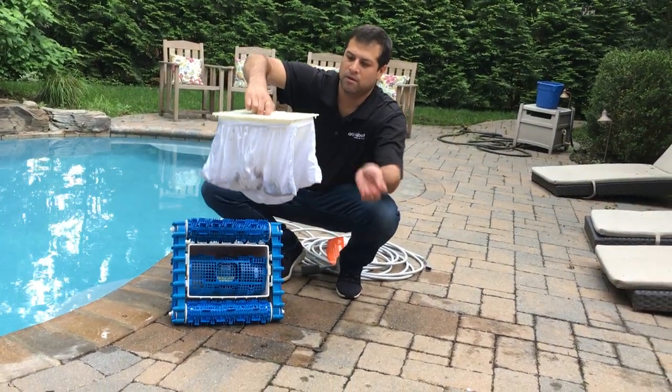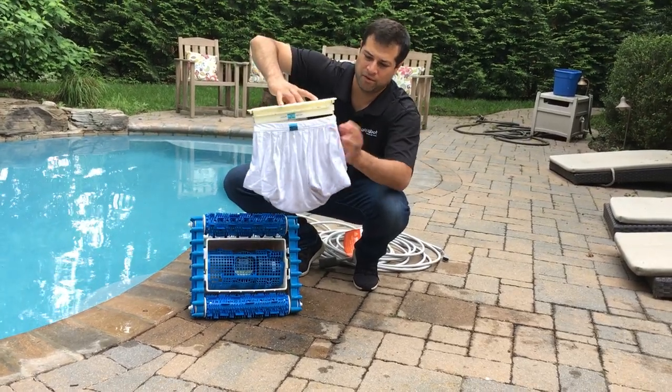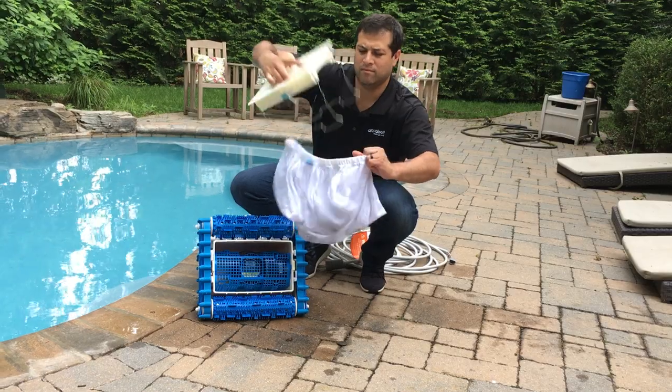Take it right out. Start to slide the filter bag down off the bottom lid assembly and just pull it off.